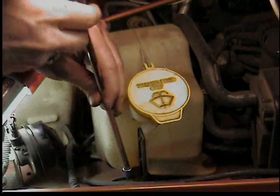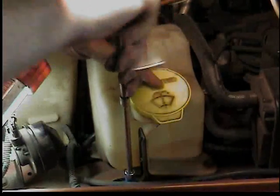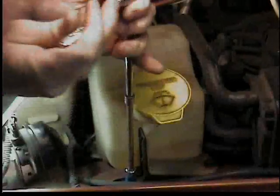My windshield washer fluid pump went out in my Jeep Wrangler TJ. Jeeps have a tendency to get dirty and you need a clean windshield to see where you're going, so I'm going to change the pump.